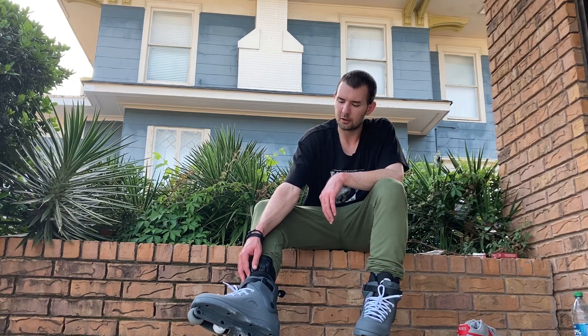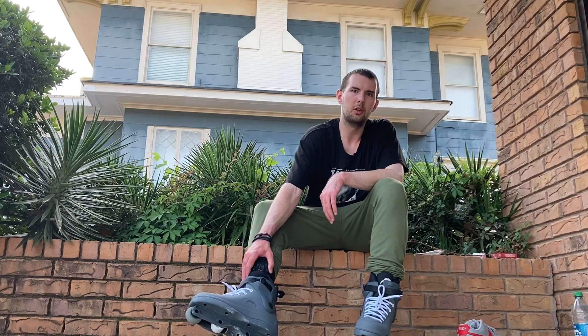Now that I've got the alcohol and the drugs out of my system, there's no telling what I'm going to be able to do in skating. That's one change I definitely noticed — I'm able to do topsides on ledges now. I guess that's a bonus.